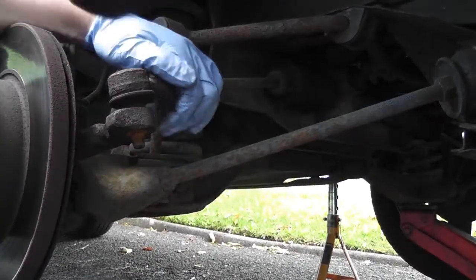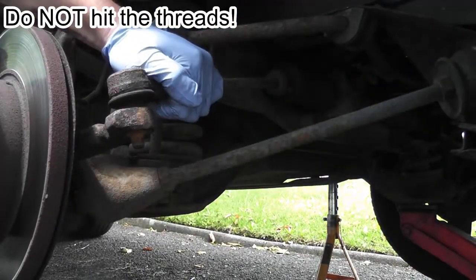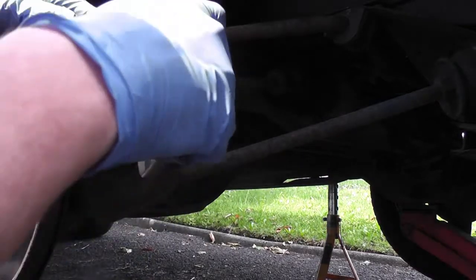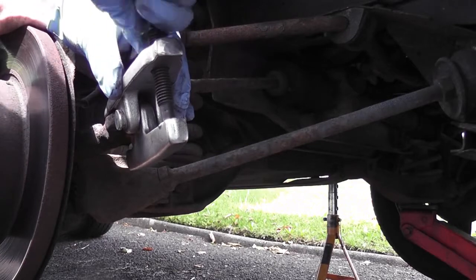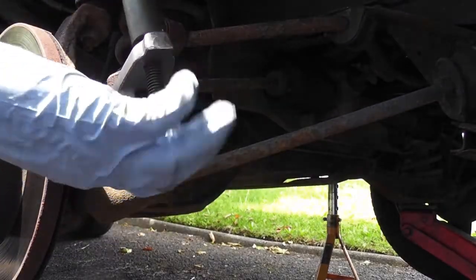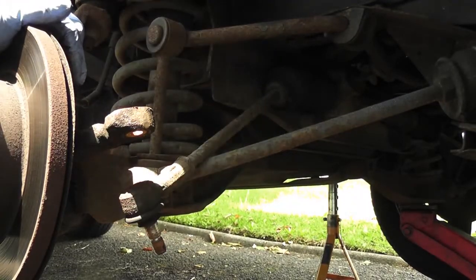Hopefully one clump of the lump hammer will do it. It was worth a shot — let's just get the ball joint splitter on. By the way, they're brilliant. Straight away — that's it. Now we'll do the other side.